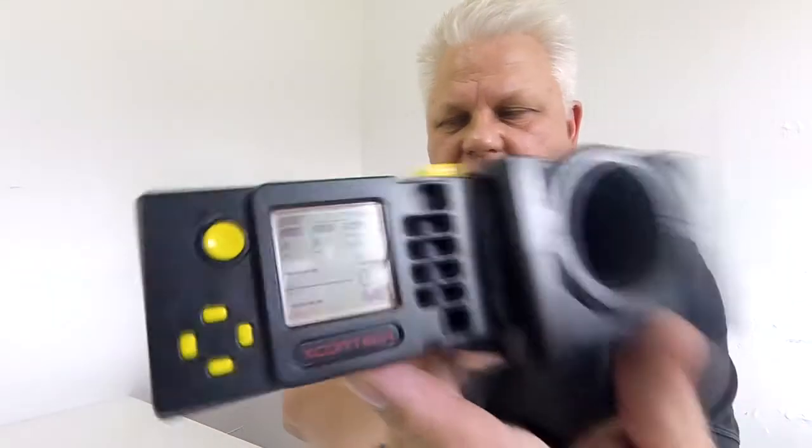It should fire around about 350 FPS. Pull the slide back once to set the gun. The chrono is already set up — you can see the display. I'm just going to put a few shots through it.